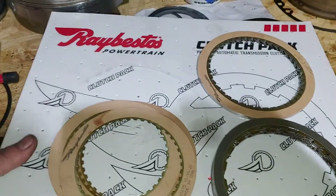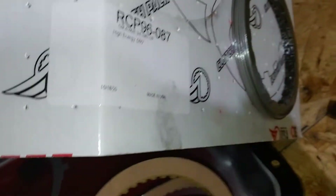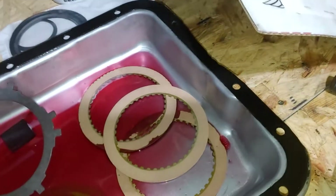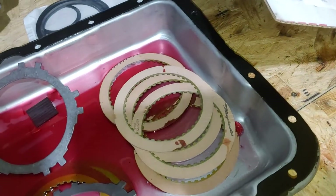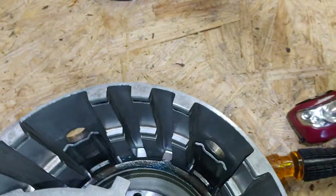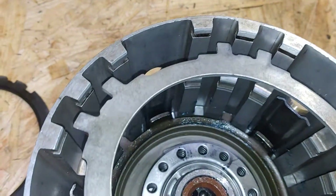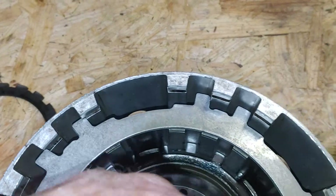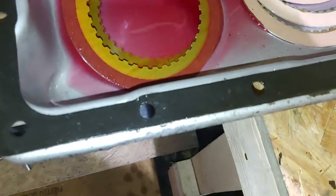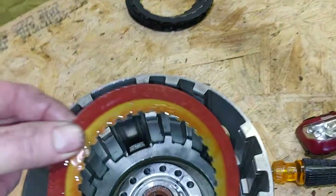We're ready to go ahead and install our overrun out of our raised vestless kit for beginners. I'm soaking these overruns — here's the overrun right here. Let's start with the steel: you drop it in, put your tab in between the three tabs like that. Start with the steel, drop it down, and get a friction — these frictions have been soaking — drop it down.